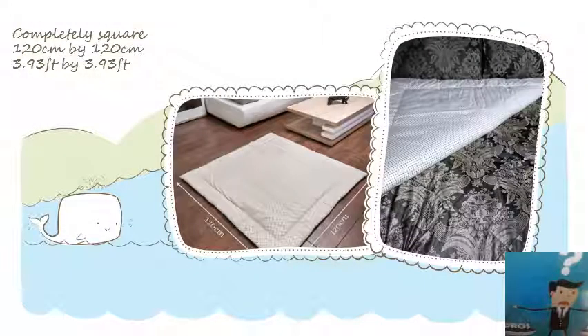Another positive thing I see on this mat is that it's completely square — 1m 20 by 1m 20, 3.9 feet. On the picture on the right I folded it in a triangle, and yes, it is completely square. That is very good because you can place your baby in the middle. It's a better design than when they're rectangle and longer than wider. So it's perfect as a play mat, and it can also have many other uses.